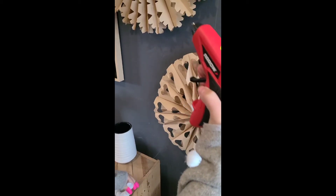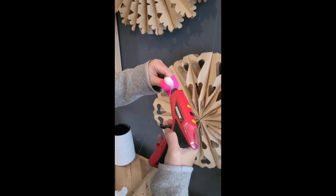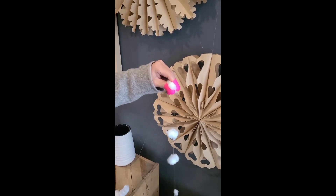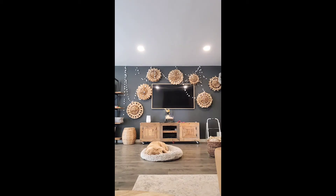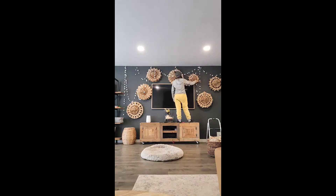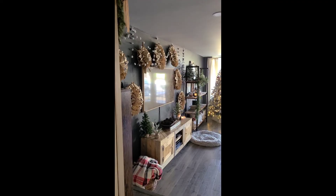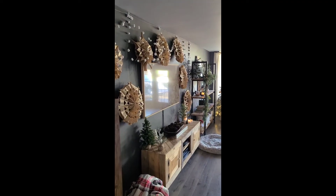Bring it into place where your snowflakes are hanging, grab the hot glue gun again, and spread out the cotton balls — I spread mine out about six inches or so, but it just depends on the space you're hanging it in and how long you need the garland to be. Then hang it up using the same hooks you used for the snowflakes. It just adds a little something extra to make this giant 3D paper bag snowflake wall come to life and look like a little winter wonderland.